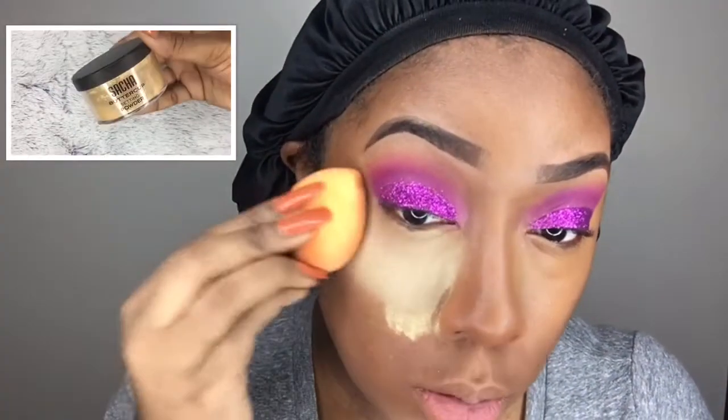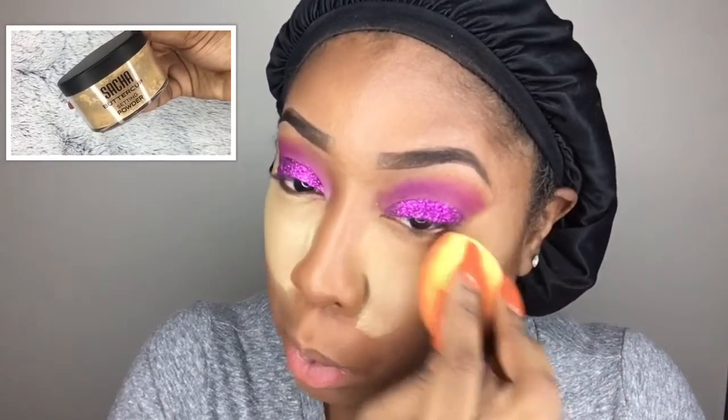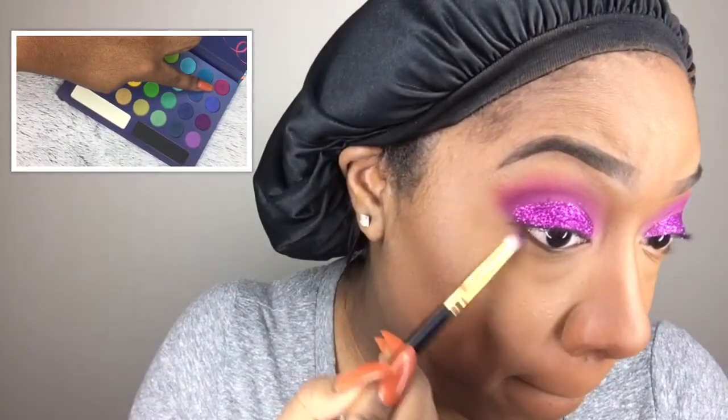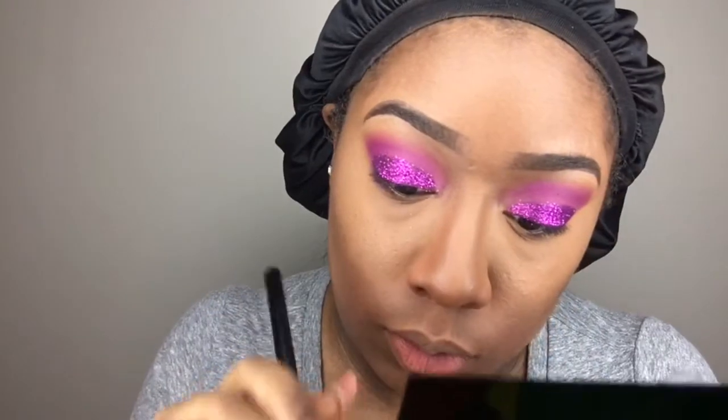Using the Sacha Buttercup powder, I'm setting everywhere I just highlighted. This helps with long wear and mattifies my face. Then using the BH Cosmetics powder on a big fluffy Real Techniques brush, I'm knocking back the Sacha Buttercup powder and blending it into my skin. Going back into the Take Me to Brazil palette, I'm mixing the pink and the purple and smoking out my bottom lash line.